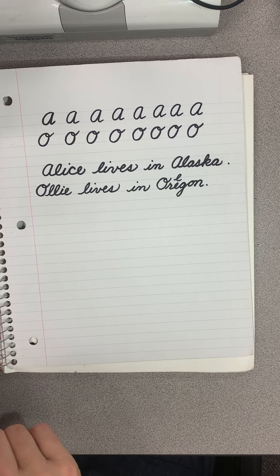Hello boys and girls. Today we are going to be learning to write the uppercase C and uppercase E in cursive.